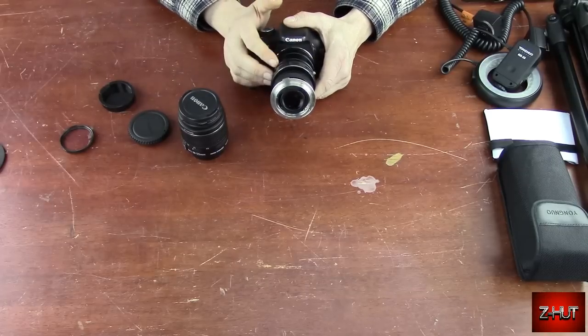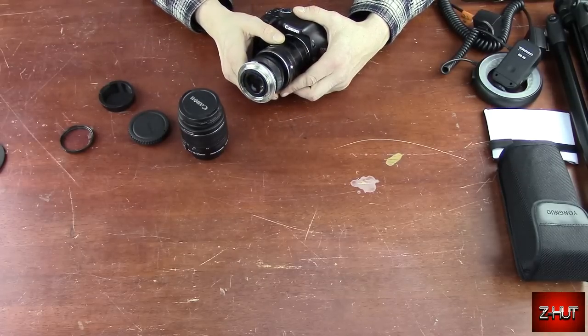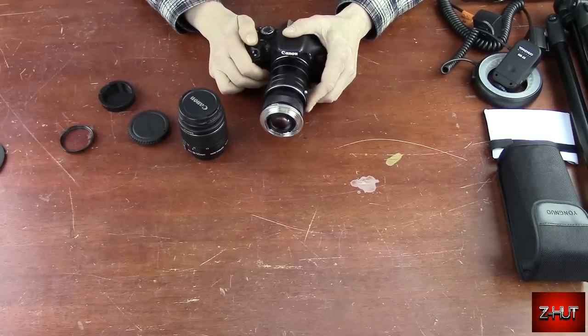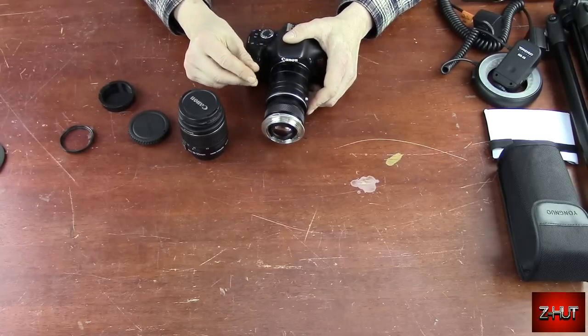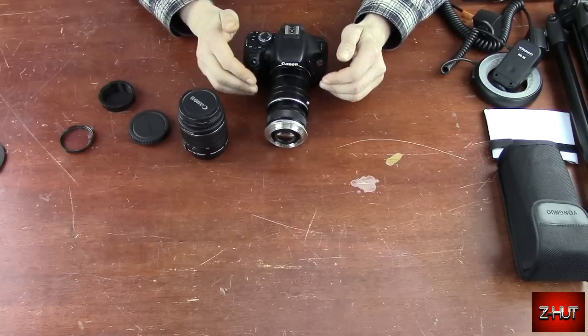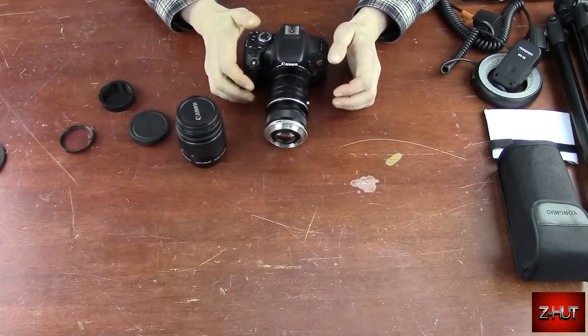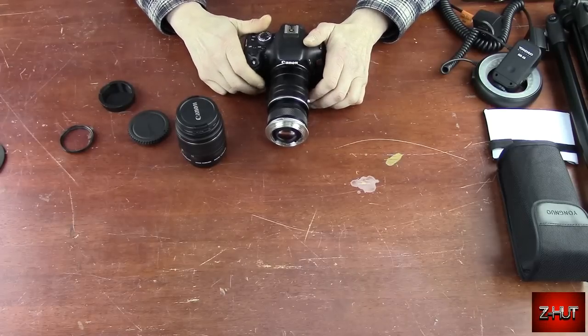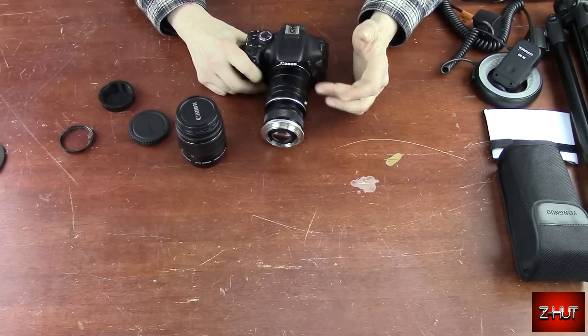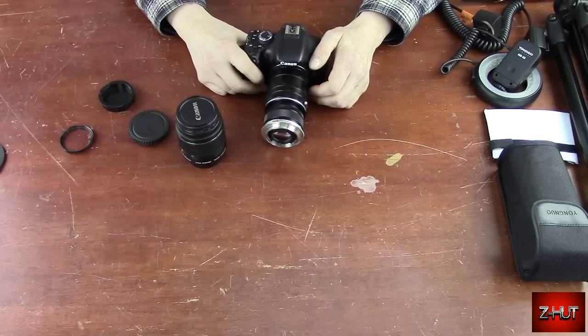They also make another thing instead of extension tubes called a bellows, which is adjustable. It's pretty much like a plastic leathery thing, and you turn the little set screws on it and it'll move the lens forward and backward. It's more exact than using extension tubes.